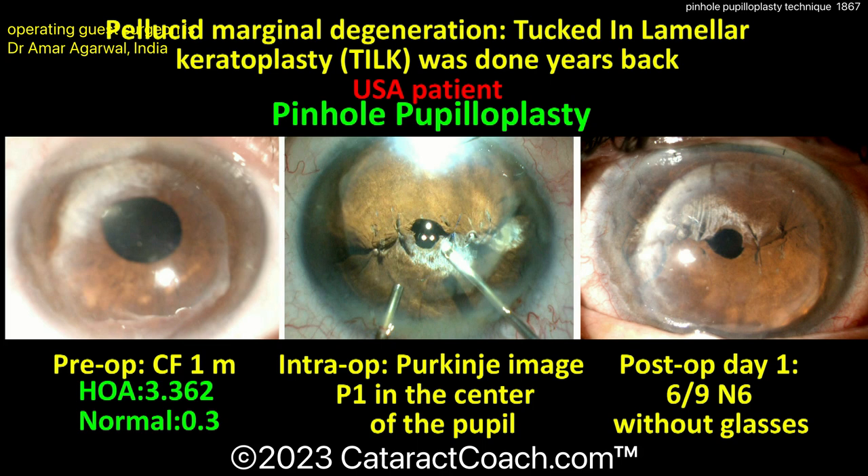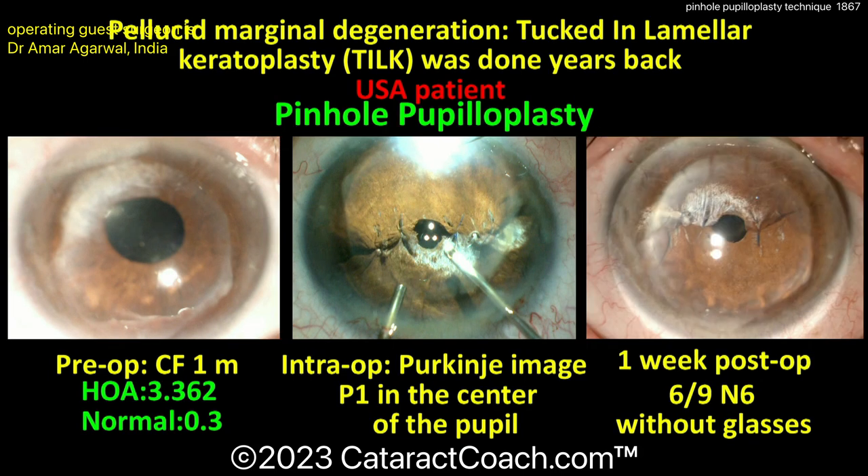Pre-op: the patient counted fingers at one foot. We saw the whole technique. And post-op: 20/30 vision — 6/9 vision without glasses. Wow, that's amazing.